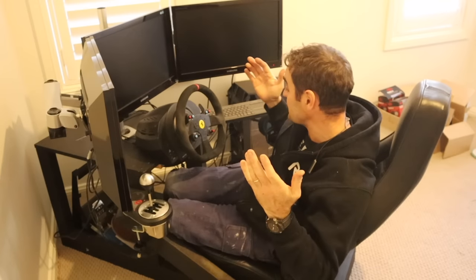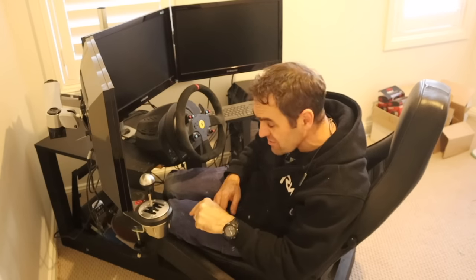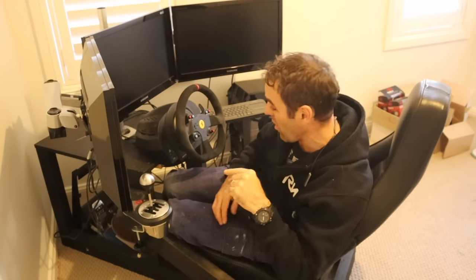Hey guys, welcome back to Home Built. I thought it was about time we did another update on the world's simplest DIY sim rig.